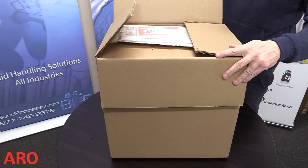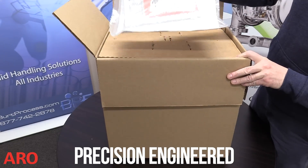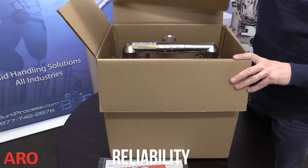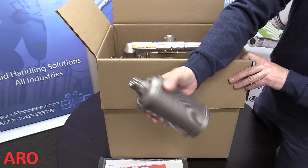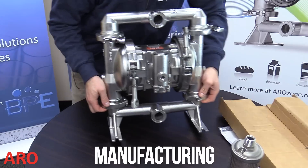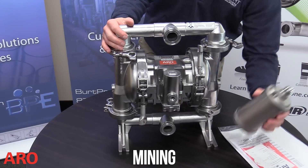ARO Fluid Management, a division of Ingersoll Rand, is a trusted manufacturer of precision engineered fluid handling products that are designed for optimal performance and reliability. For more than 80 years, the company has provided high performance fluid handling equipment for customers in a wide range of industries such as manufacturing, pharmaceutical, chemical, energy, mining, and more.